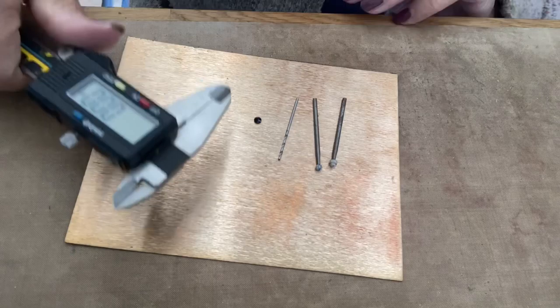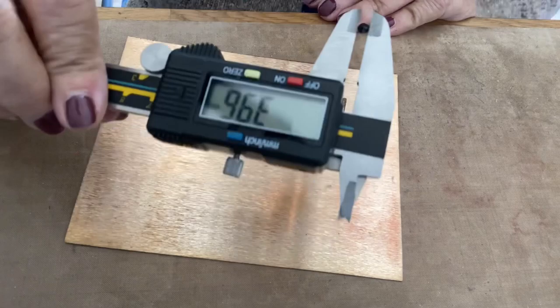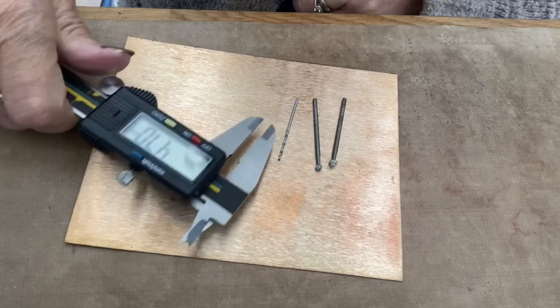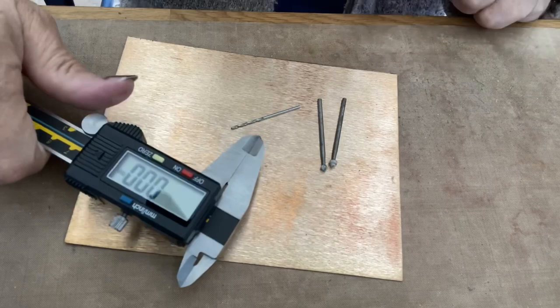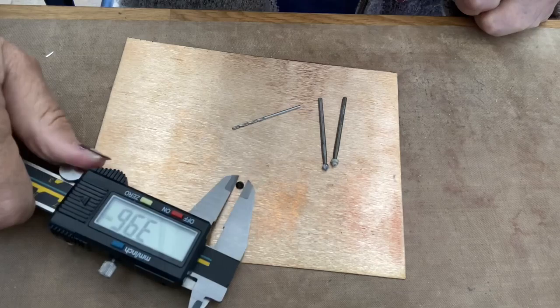If we switch on the calipers and measure the stone — it said four when I just measured it. Let me turn it round for you. That's virtually four millimetre; in fact, when I measured it two seconds ago, it said four millimetres. We're going to go with it as a four millimetre stone. Actually, 3.97 — we'll go with that, that's near enough to four, and in fact it probably is a four.